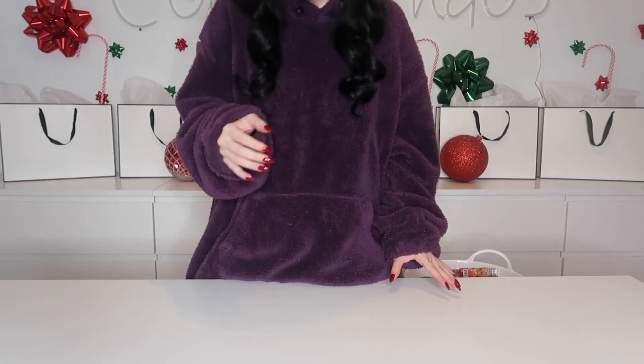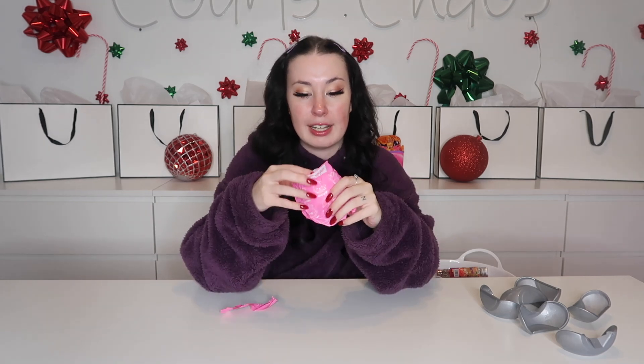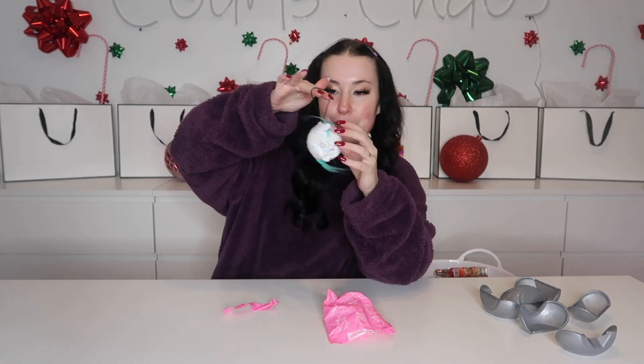Up next we have a Plush Crush — I actually argue that an adult might get more entertainment out of this. It didn't break on the table, but it fell on the ground and shattered, which is what it's supposed to do. Inside you actually have a plush — we got the unicorn, number six.